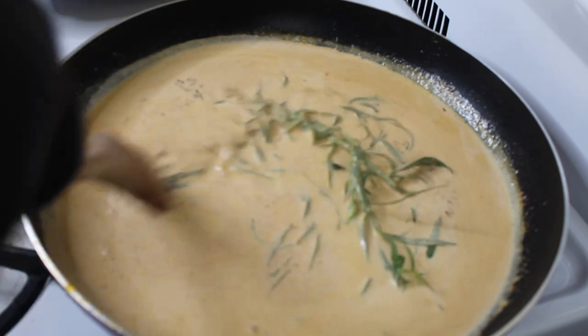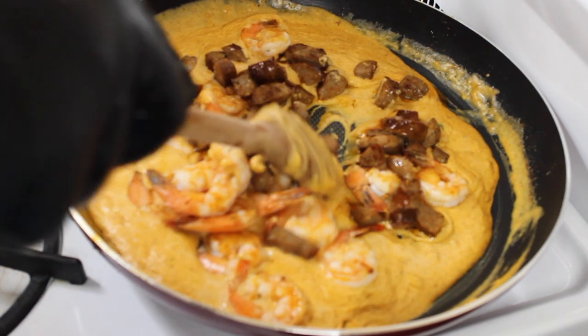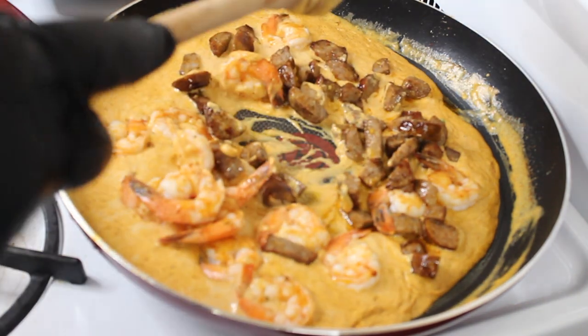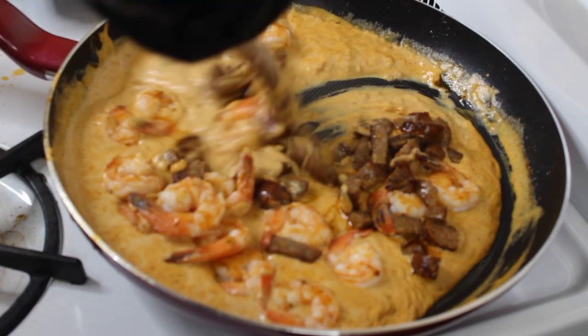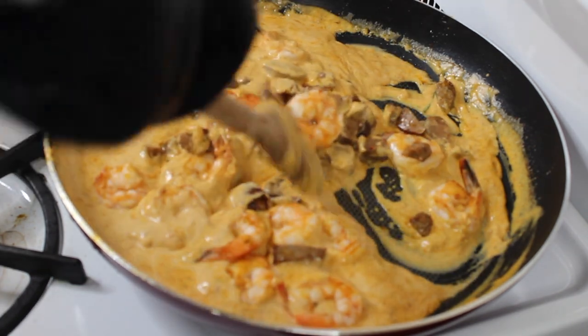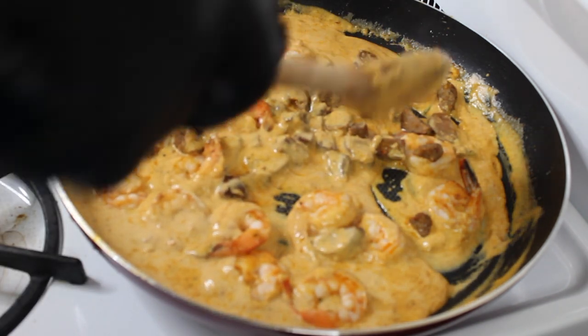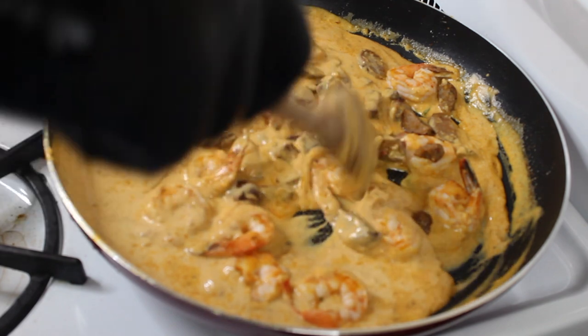After a couple of minutes the sauce is starting to thicken up a lot more, so I'm adding the shrimp and sausage back in. I want to make sure I'm cooking the shrimp all the way through, so you want to leave it on the stove for at least another three to four minutes to make sure the shrimp are nicely cooked through.